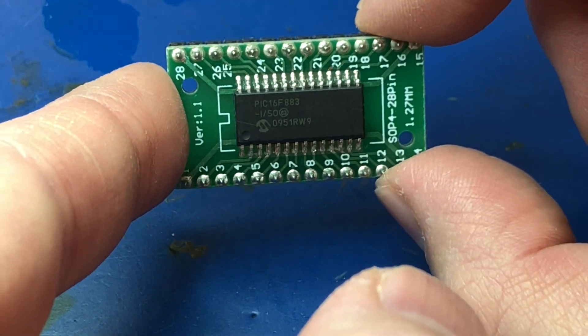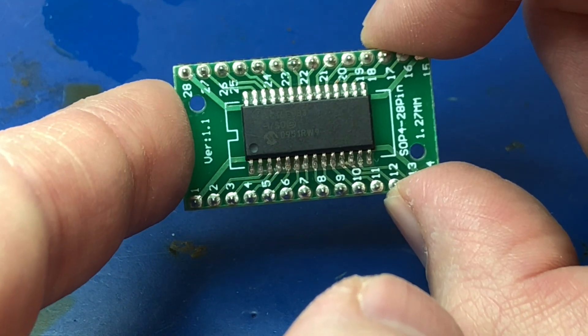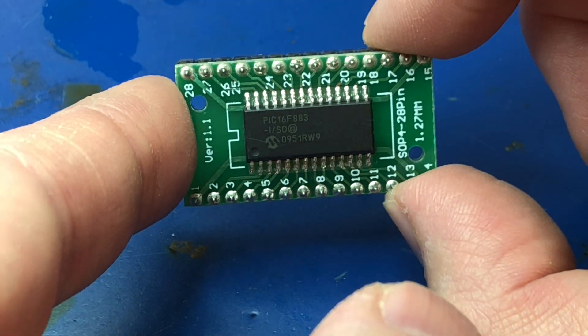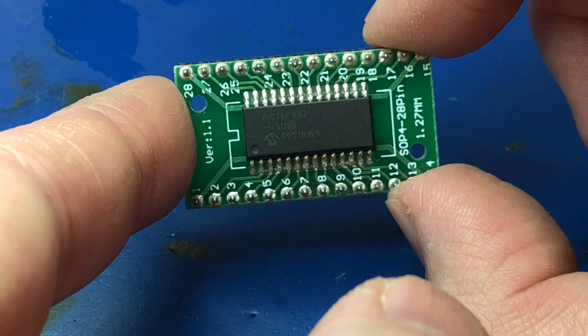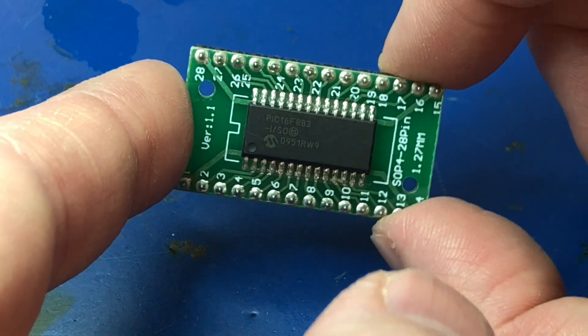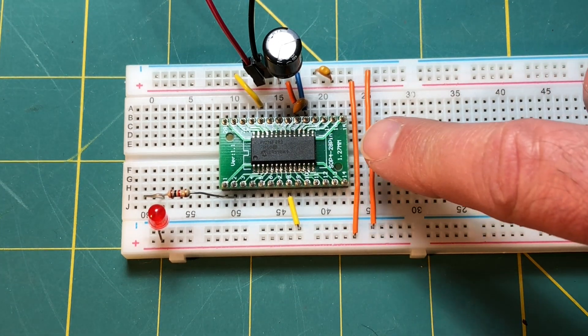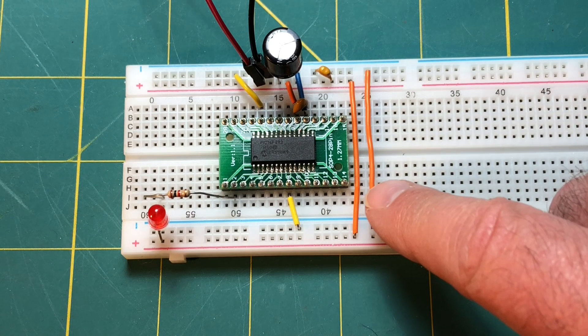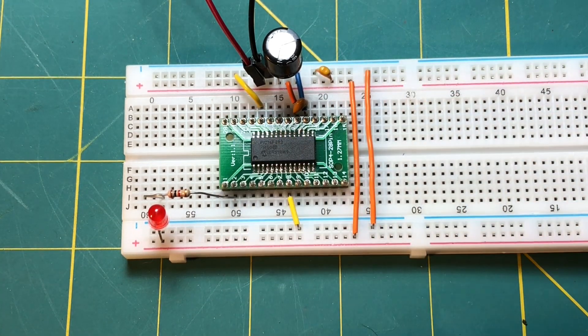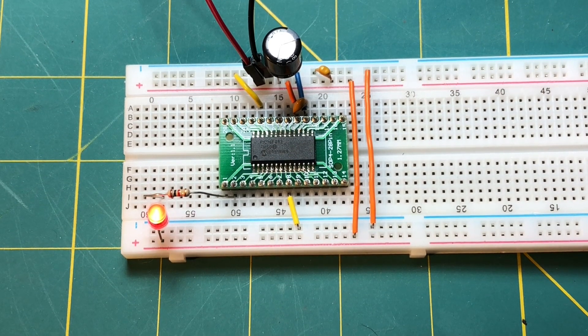This is the final result. This is our PIC 16F883 microcontroller that we removed from the carbon monoxide detector. It's mounted on our adapter board, which is adapting 28-lead SO wide body to a 28-lead DIP, 100 mil pitch and 800 mil wide. Here is our PIC microcontroller on our adapter board, plugged into a solderless breadboard. I've got a really simple circuit wired up here. I wrote a really simple program — power this up at 3.3 volts — and there you go: blink, blink, blink, blink.